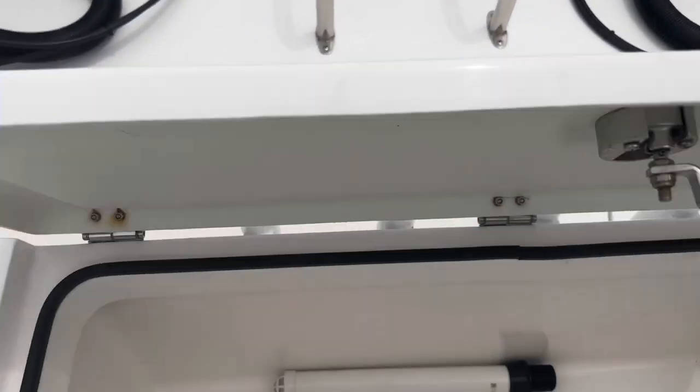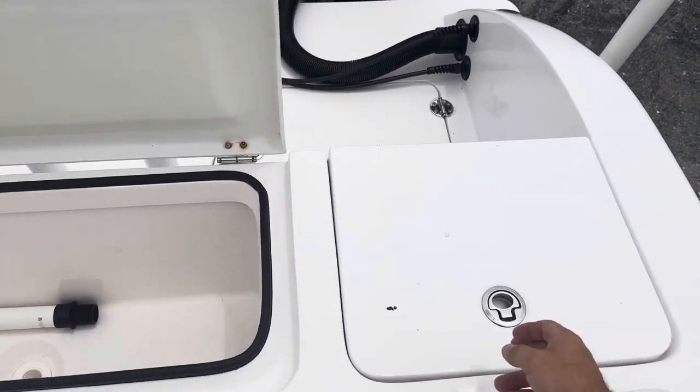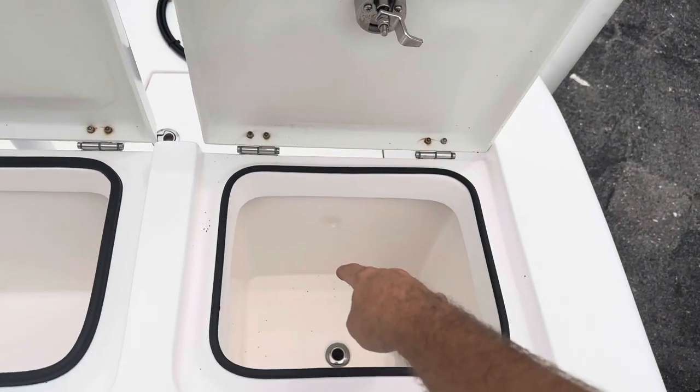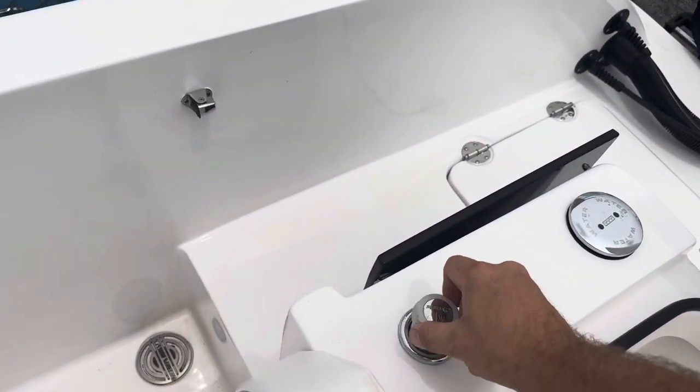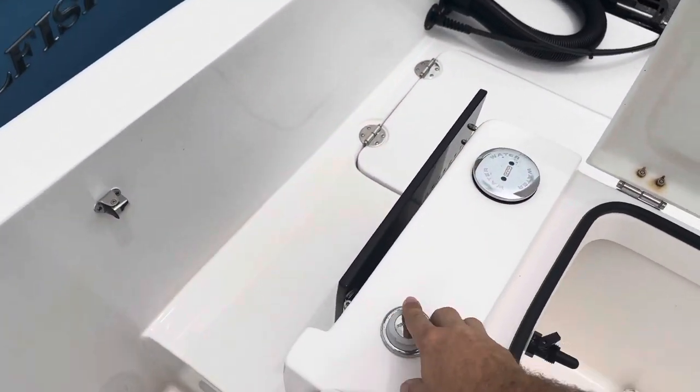She's got a big live well here and then a little cooler next to it — I've had several customers plumb this as a live well. It's insulated. Fresh water wash-down as soon as you come on the boat.